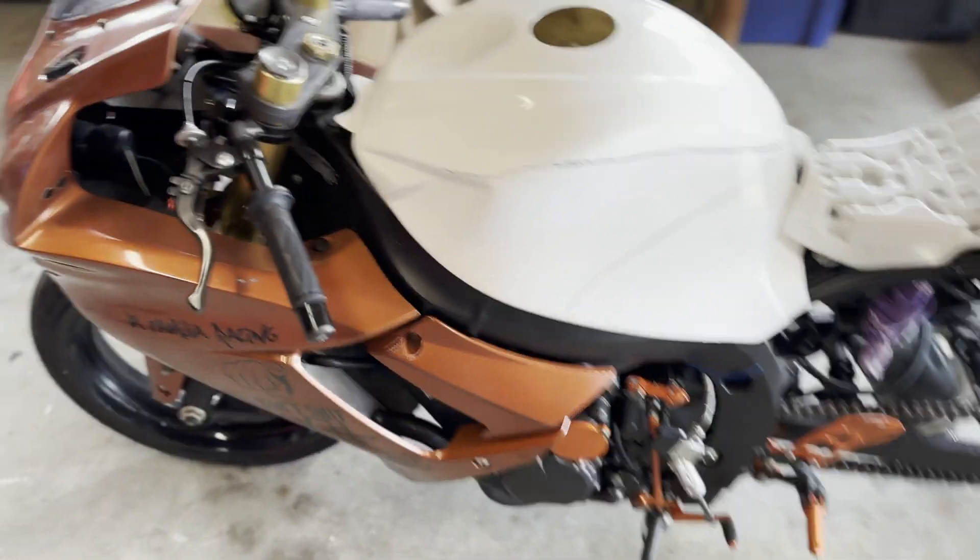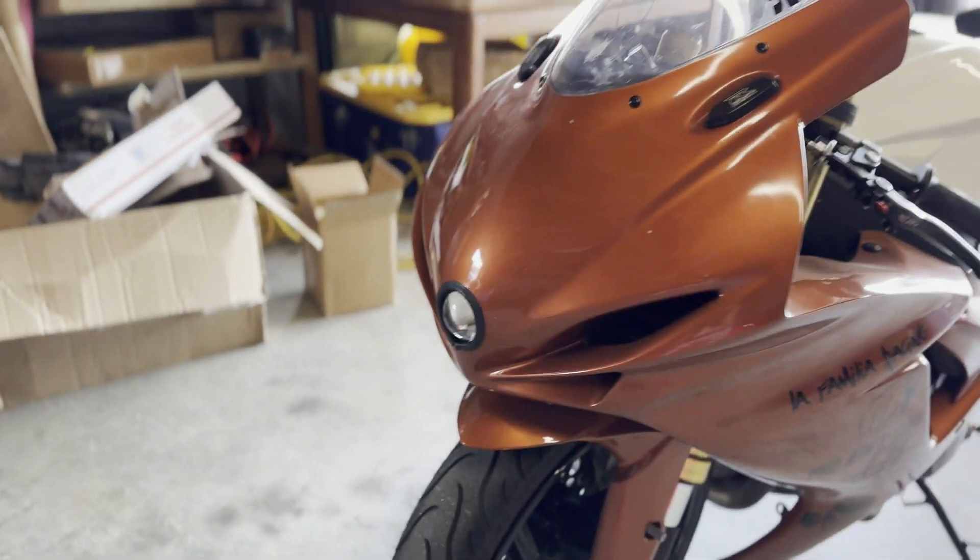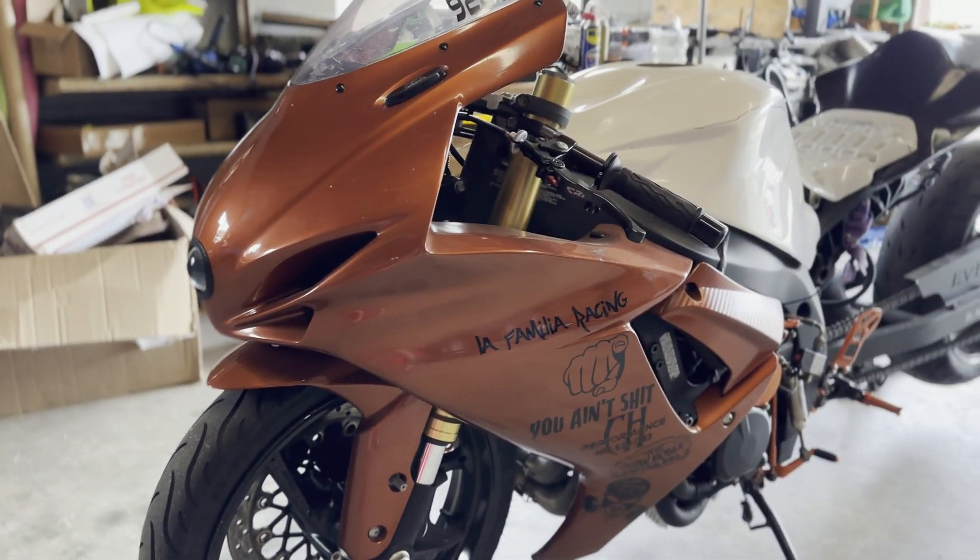Today we are working on a Gixxer 750, and this is a full-blown race bike.